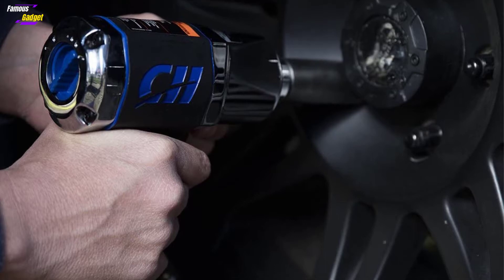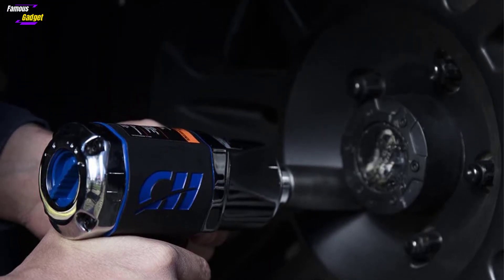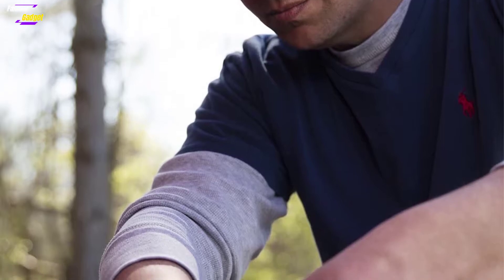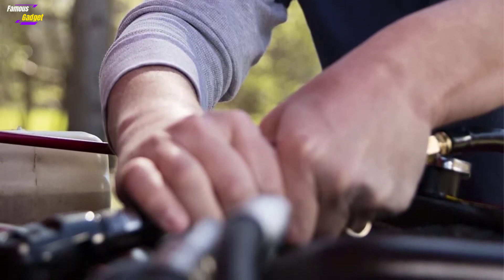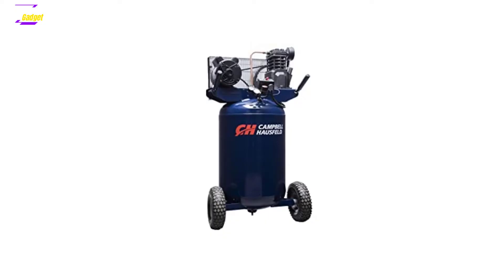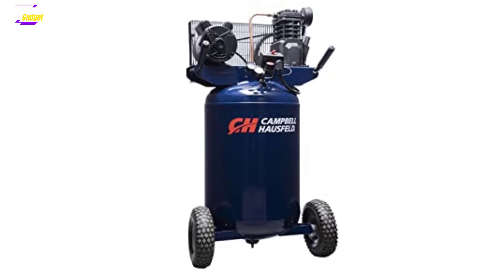Thus, it can be your companion whether you are at a shop or a DIY user. The HS5180 features a durable ASME-certified 80-gallon tank. The vertically aligned frame is easy to store anywhere in the shop or garage. The oil ensures smooth and quieter pumping for compression, and it also reduces wear and tear between the internal parts.